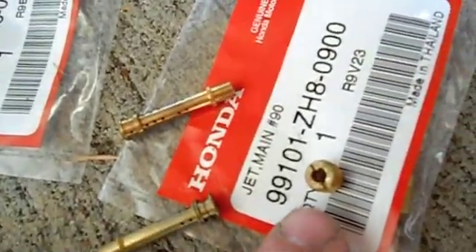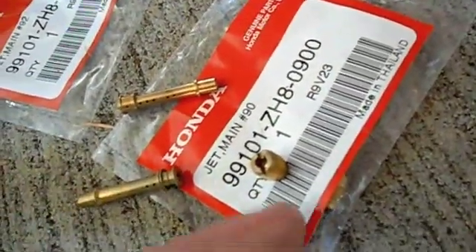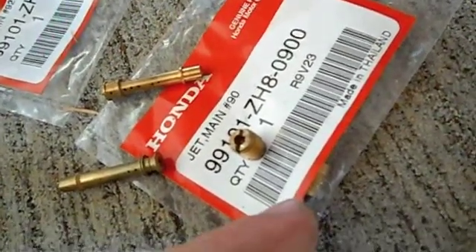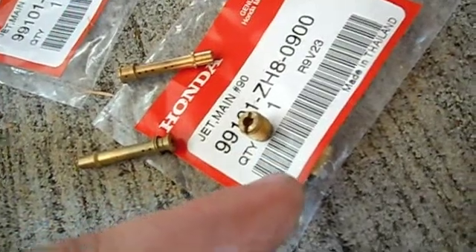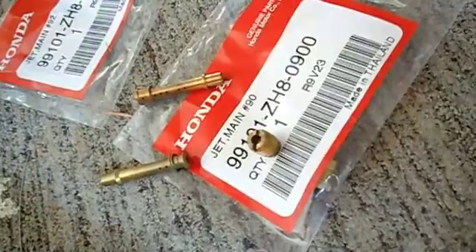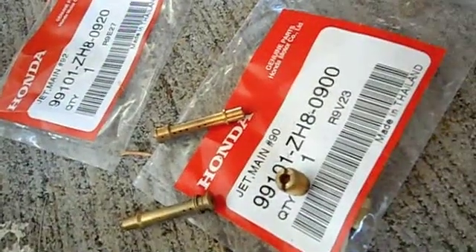This is an 88 main jet. The stock one is a 70 — that's what comes in these motors, and they're really hard to start when cold. After I put the 88 in it, starting got a lot better. I'm going to give this 90 a shot and see how that works. I haven't pulled a plug on it so I don't really know how rich it is, but I'm running on a combination of white gas and a little bit of a fuel additive, so we'll see how it runs. I also have a 92 here for once I do my exhaust and some other engine work I plan on doing.